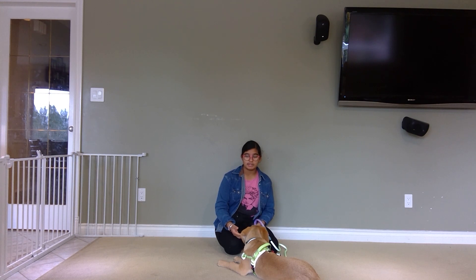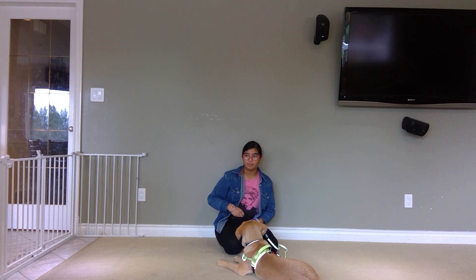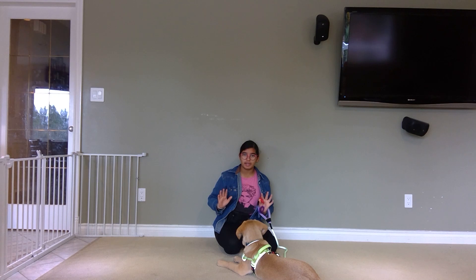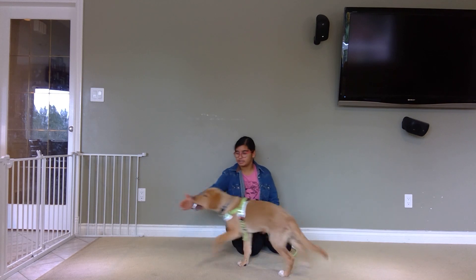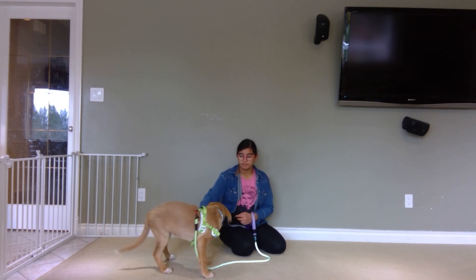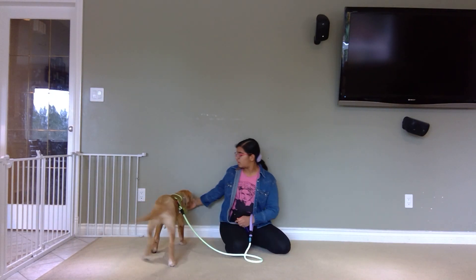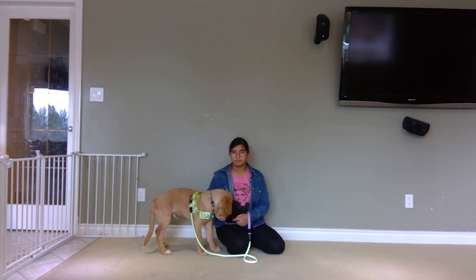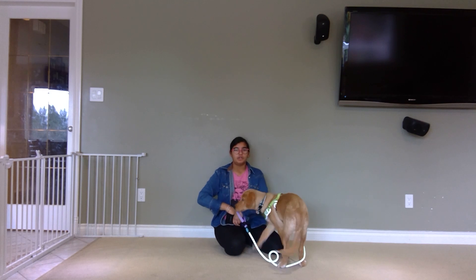The next step is going to be a little more challenging because your dog isn't going to actually touch your hand right away — they're going to end up following it, which is vitally important for loose leash walking. Again, no treats in your hands, clicker in hand. Say 'Cooper, touch,' keeping your hand about two inches away from his face. Cooper, touch — and you see he just kind of follows my hand. That's what you want. Once he's solid doing that, you can move on to the next step.